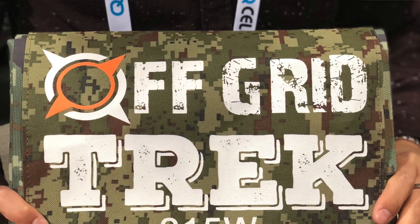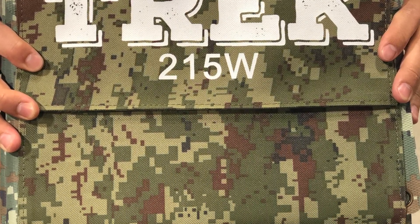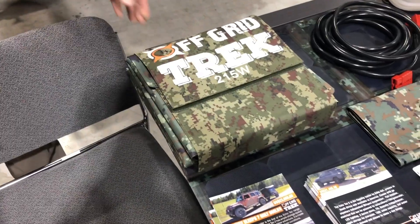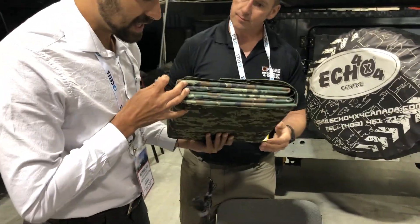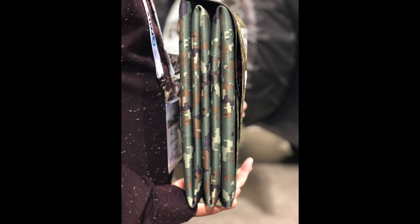If you pan over here — this right here is our 215-watt folded away. That's all folded up and it's 13.6 pounds. That's all it is. Look at how thin that is as well — super, super portable and very light.